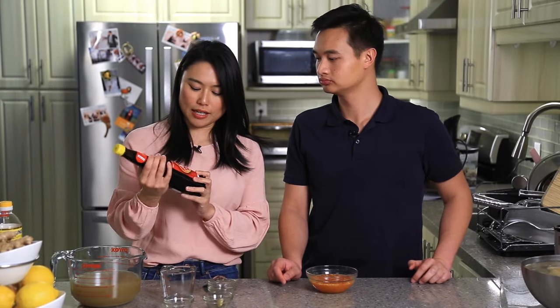For the last sauce, we have this dark sweet soy. ABC sauce is a well-known brand, but there are others as well. If you don't have it, you can also make it yourself — I'm going to put the ingredients in the description below.